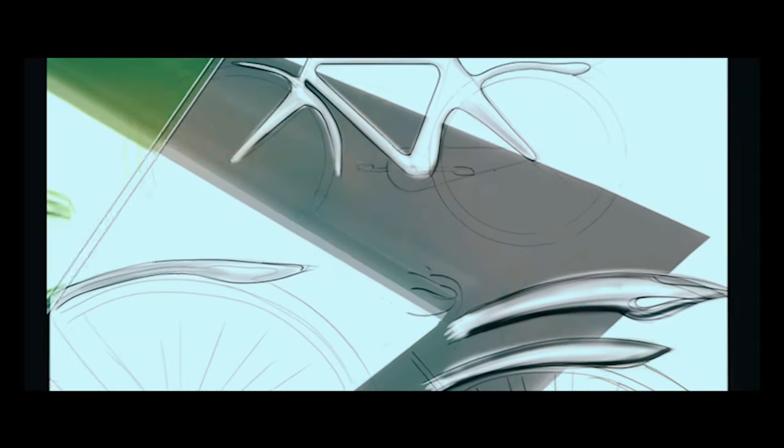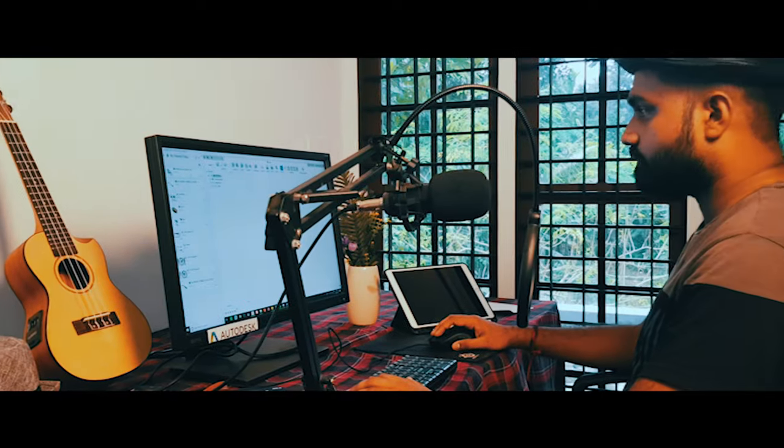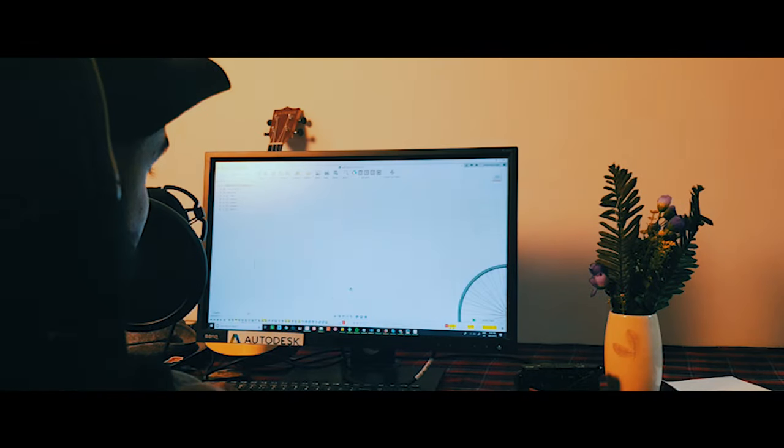After deciding on the final concept, I started working on Autodesk Fusion 360. Everything was organized and combined thanks to Fusion 360.